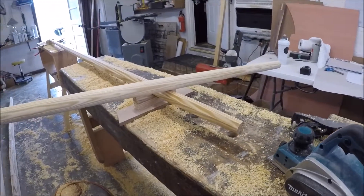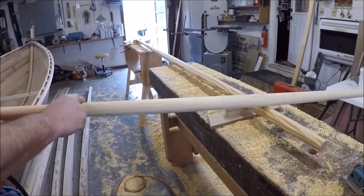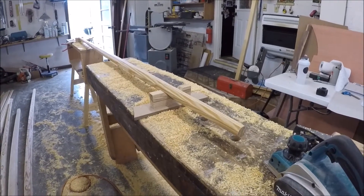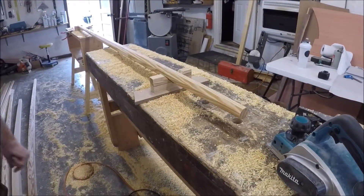I'll probably end up doing some final sanding still. But anyway, that's the process we're going to go through with all of these spars.